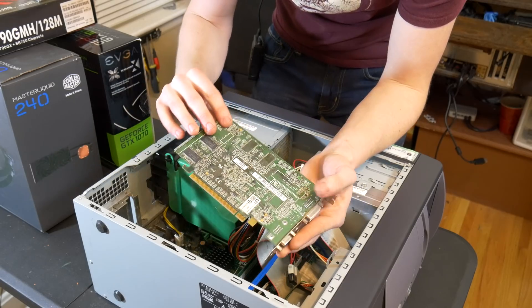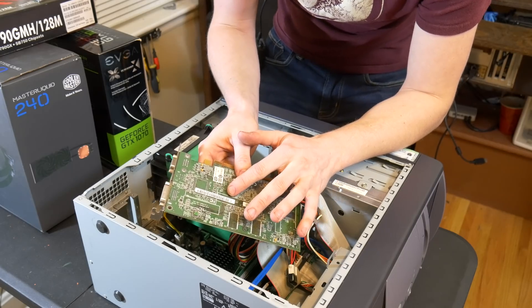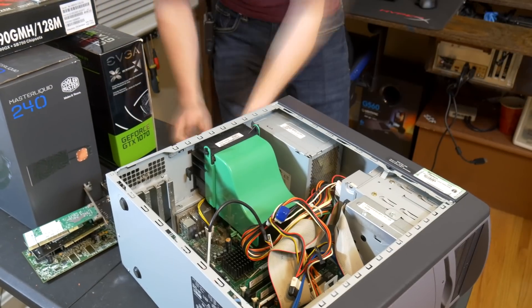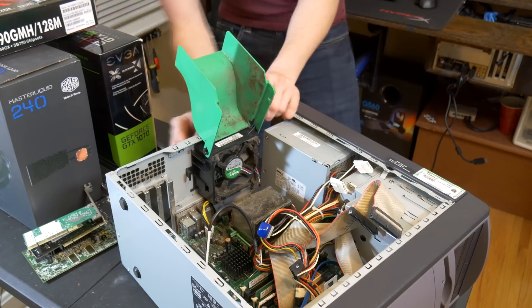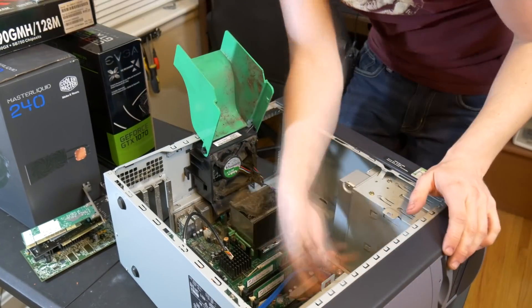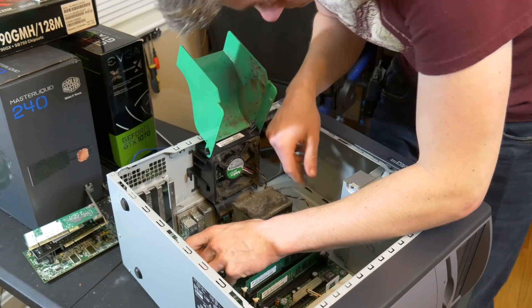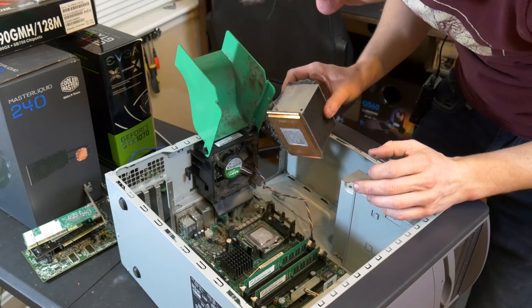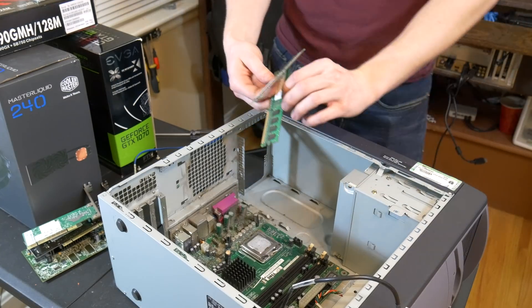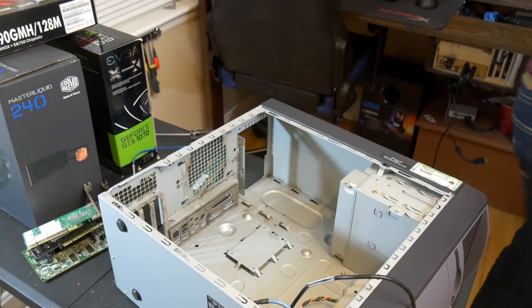So here we have some type of passively cooled graphics card. If you guys want to look it up on a wild goose chase, it's CN0F3988 — have fun with that. It's got 256 megabytes... that's 512 megabytes right there. This thing's gonna be lightning fast — not really, it's gonna be slow.